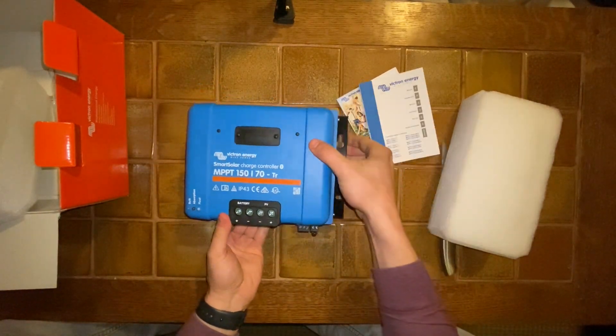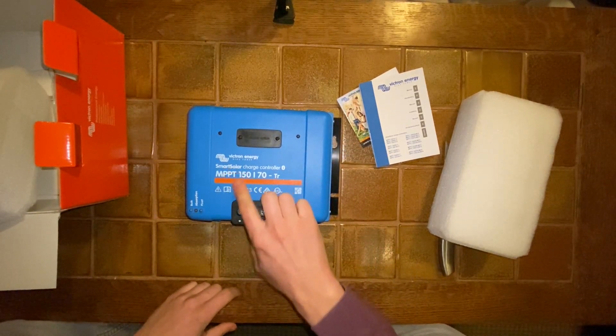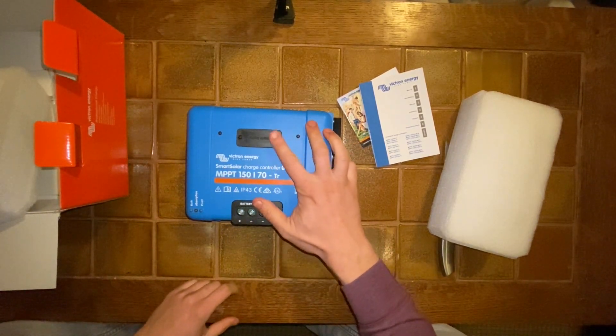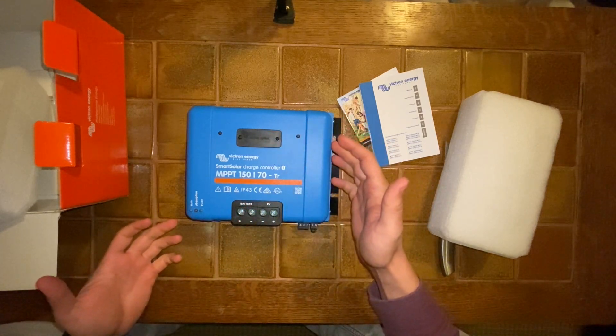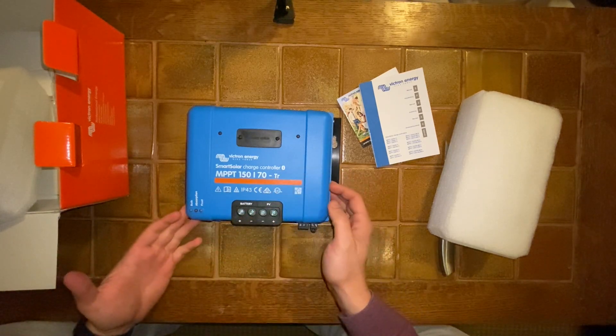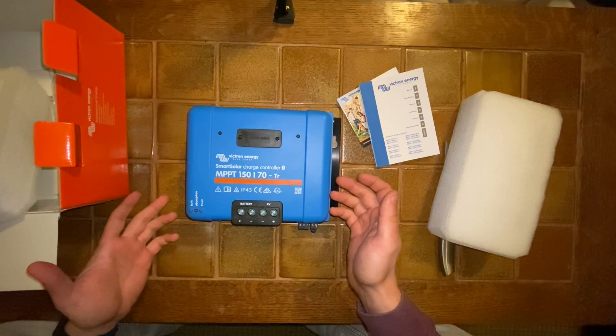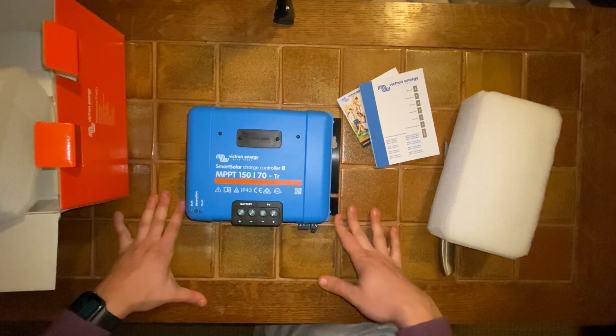This is the Smart Solar charge controller. There's also a Blue Solar version, but Smart Solar comes with built-in Bluetooth. That was really important to me because I knew I was going to need Bluetooth to control all this. Bluetooth is just so much more efficient and easy, so I spent a little bit more money on the Bluetooth version.